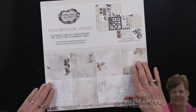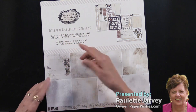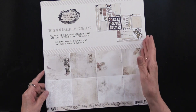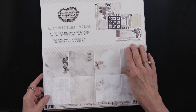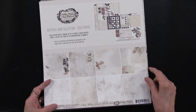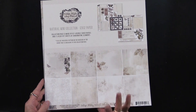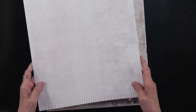Something brand new from 49th and Market — they have released these mini collections. This happens to be the natural one and they're 12 by 12. There are four double-sided papers inside and laser cuts, so a really nice collection. You can get a hint of what the artwork looks like, but let me show you up close and personal.